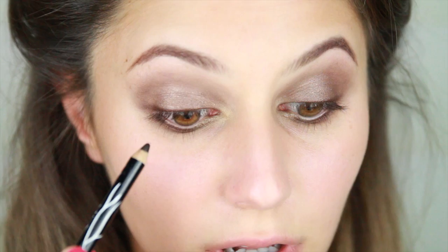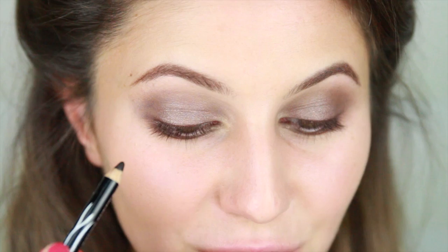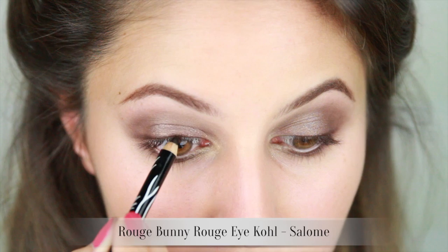Next I'm going to take a black pencil liner and line my upper waterline — this is just to fake fuller lashes. Really aim to get between the lashes when you do this. As always, curl your lashes and apply your mascara.